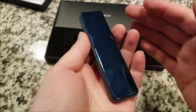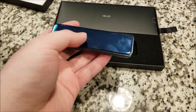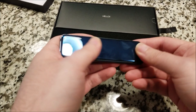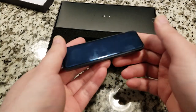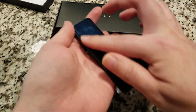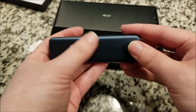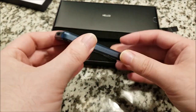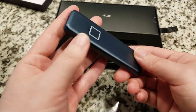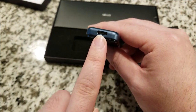The back feels very similar to the back of a Samsung smartphone — not sure if it's glass or acrylic, but it is a fingerprint magnet. The front is like a matte aluminum or magnesium — this blue color is awesome. On the end, we have the Type-C connector.